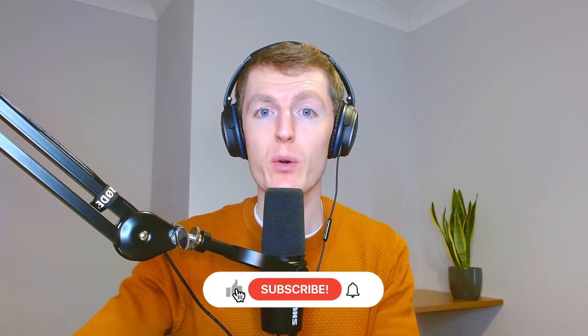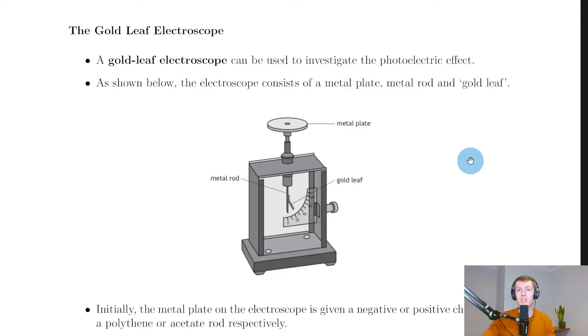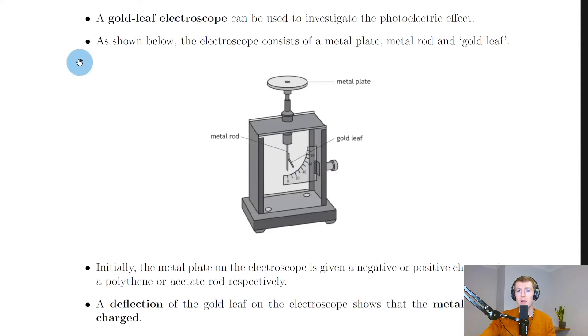In this video we're going to look at the gold leaf electroscope. In the previous theory video we saw the photoelectric effect, but we're now going to look at how to demonstrate the photoelectric effect using apparatus. We can use something called the gold leaf electroscope to do this.